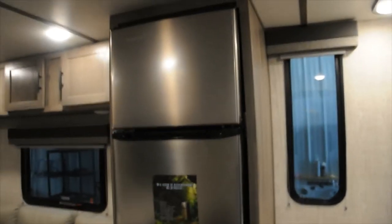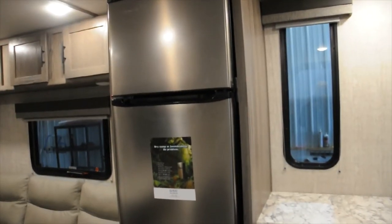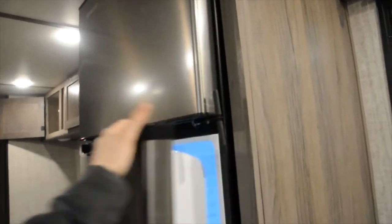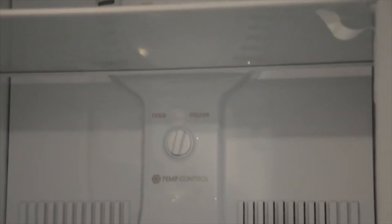For your refrigerator, all of this is run off of 12 volt, so you won't have to worry about using your LP for that or anything like that. Inside, up at the top, there are the temperature controls for your freezer, and then down below that you have the temperature controls for your fridge.